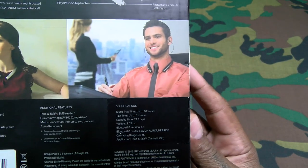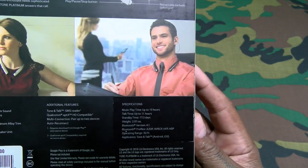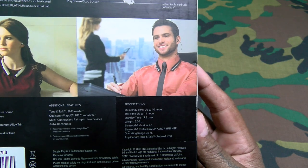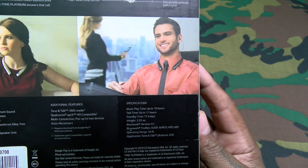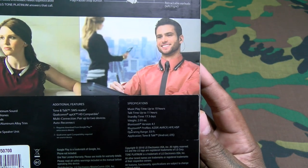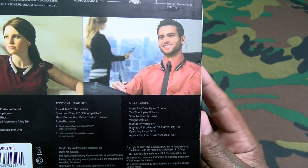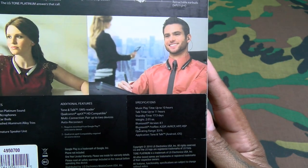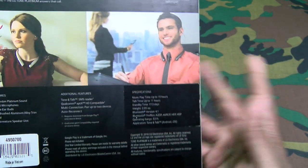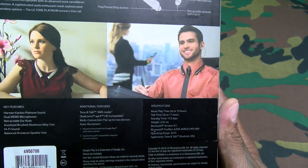Let's check out some of the specs. Music playtime up to 10 hours, talk time up to 11 hours, standby time 17.3 days — that's crazy. Weight: 2.5 ounces, Bluetooth version 4.1, operating range 33 feet — that's about standard. The app is available for iOS and Android.